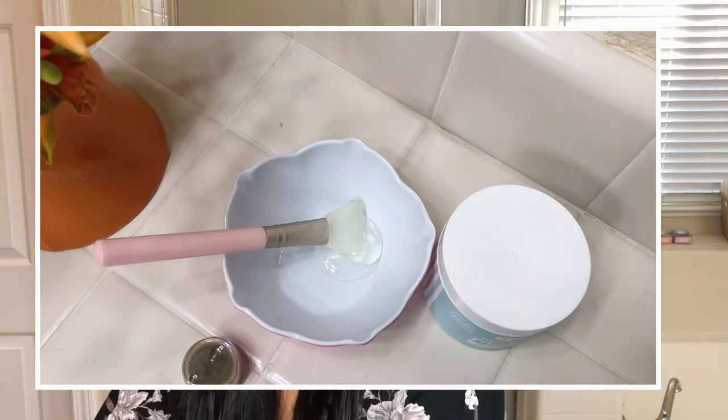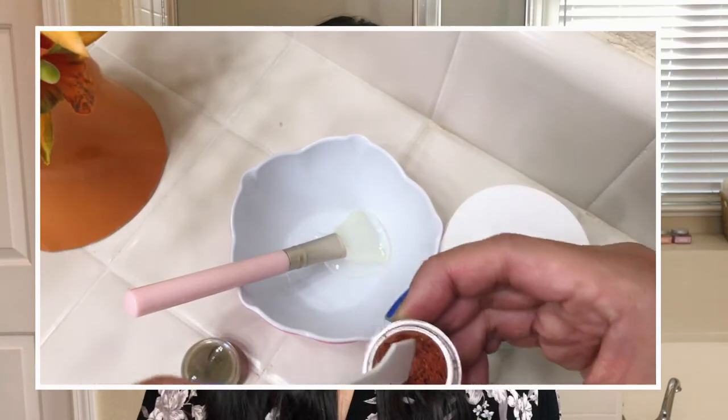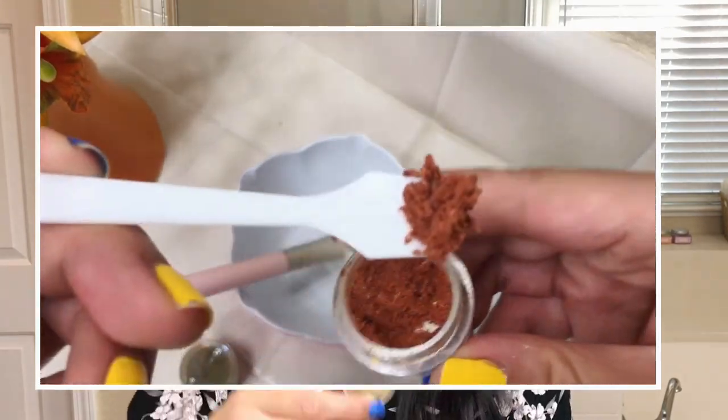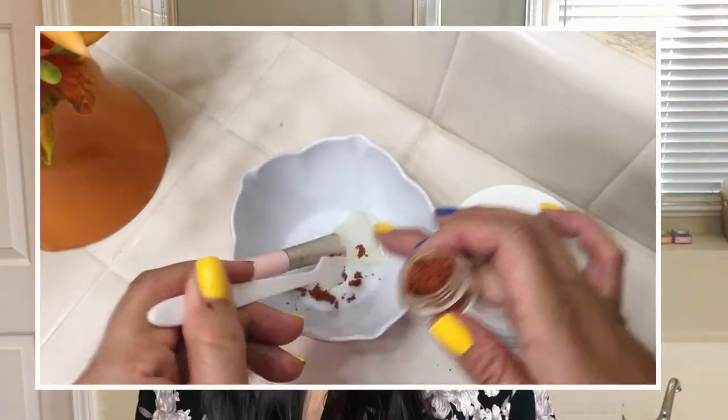Then I'm going to put a little bit of the strawberry powder. The strawberry powder looks kind of like a damp consistency — it's not a loose powder. Next is the peppermint; we're going to do a tiny scoop of that and mix them in.